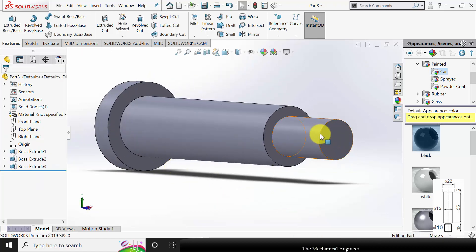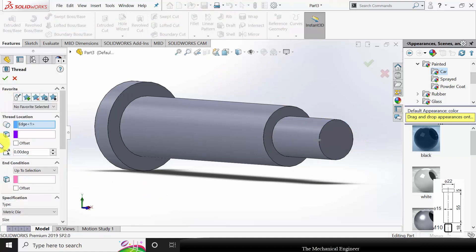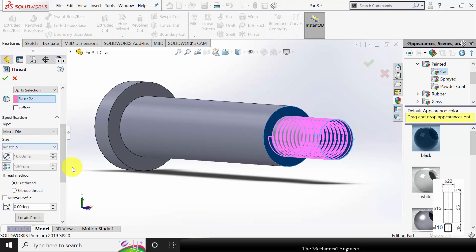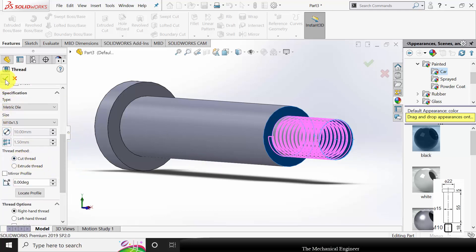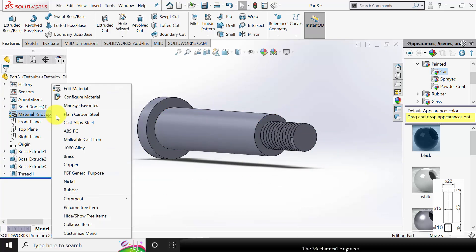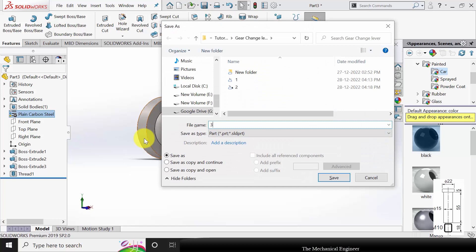Now I am going to mark the thread. Go to Hole Wizard, click Thread, and select the starting edge of the thread, then select the start face, then the end face. The thread size is M10. Click OK. Now right-click on the material and change the material. Save this as part number 3.